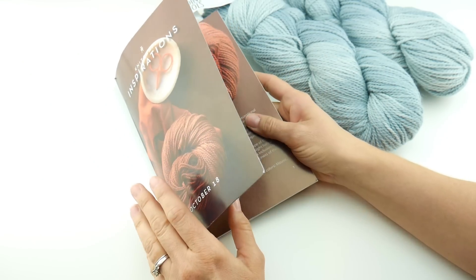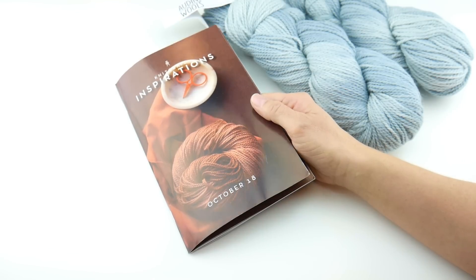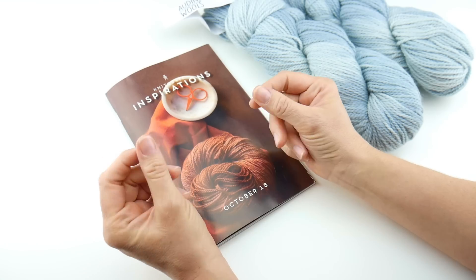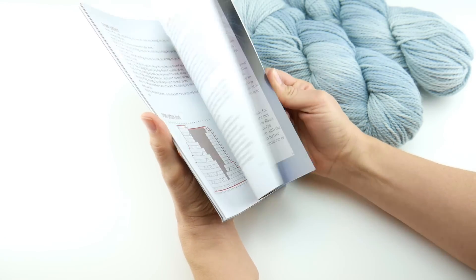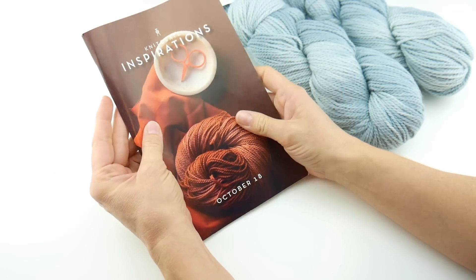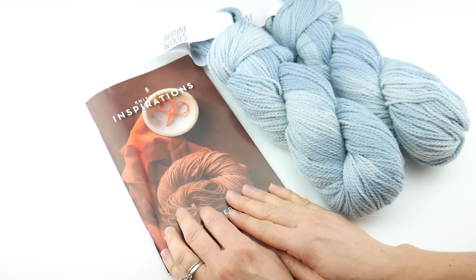I wanted to point out something a little bit different. If you watch my Knit Crate unboxings, you'll notice that this booklet is a little bit different. Usually it's like a postcard and a little leaflet. This is a thick, full color book full of patterns, bright, saturated colors. So it was really exciting to get this book this time — something new that they're doing.